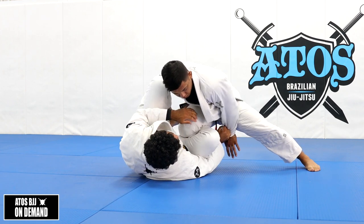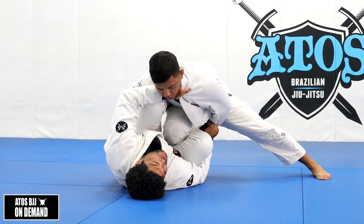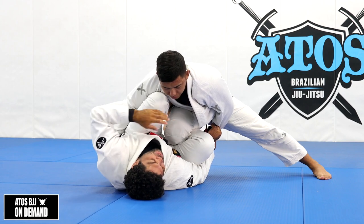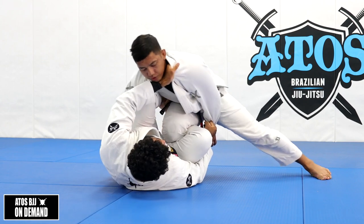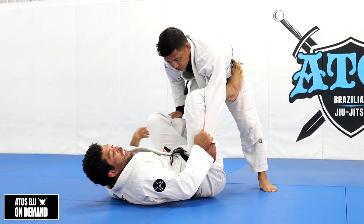I'm putting his hand against his body, and I have the hand on the collar, so I'm playing safe. If he starts standing up, every time he starts standing and posting up, I can go back to regular De La Riva.